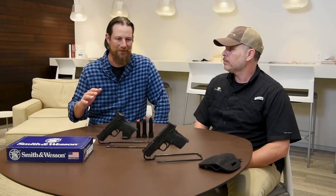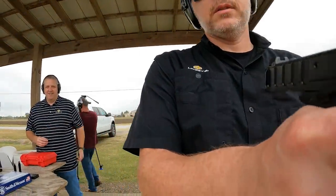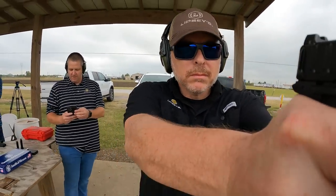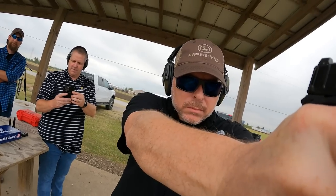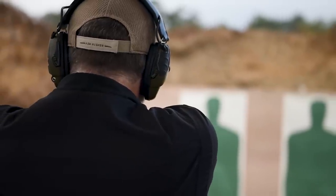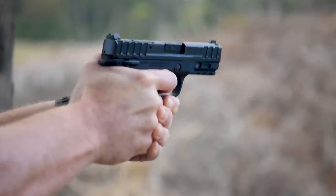There's a rail on the front end so you can put tons of accessories on this gun. We actually tried it at the range — we had a GoPro setup on it and the gun ran fine with that much weight on the front. We put 150 rounds through it: 100 rounds of full metal jacket and 50 rounds of hollow points. It ran smooth with no issues — really fast shooting too.